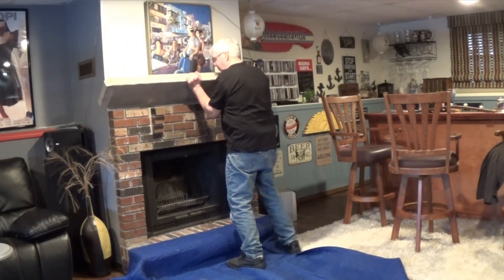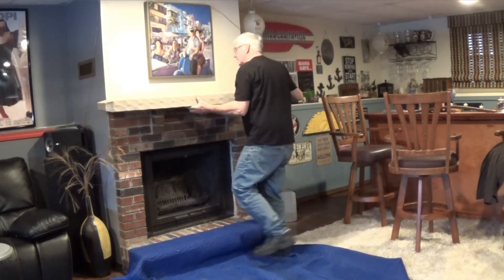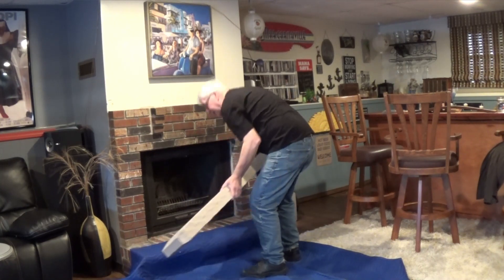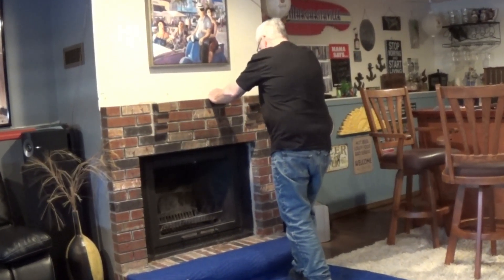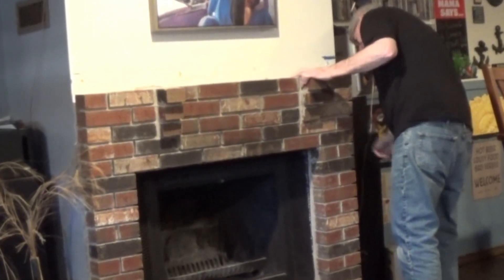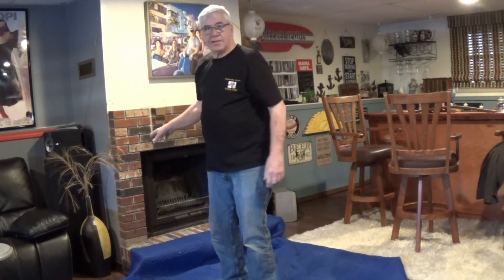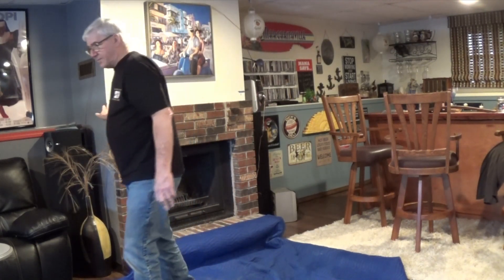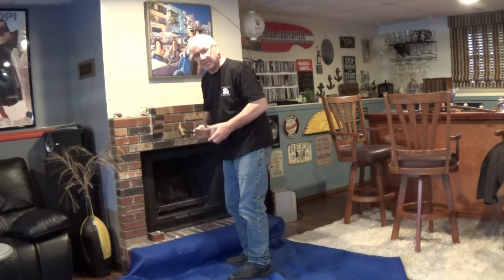All right, here we go — we're gonna lift it off. Almost got it out. I'm going to save this; I might reuse it. Turns out there are actually no tabs behind there holding that open. I'm just going to take a hammer and pop on a couple of these bricks and see what happens. Looks like this mortar is popping off fairly easy — I might actually be able to reuse these.